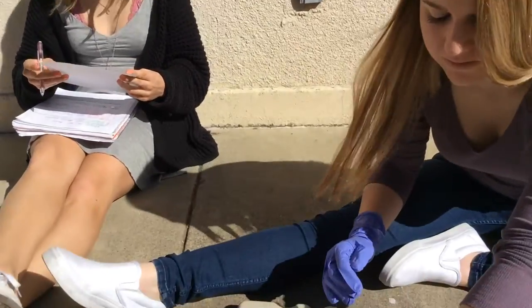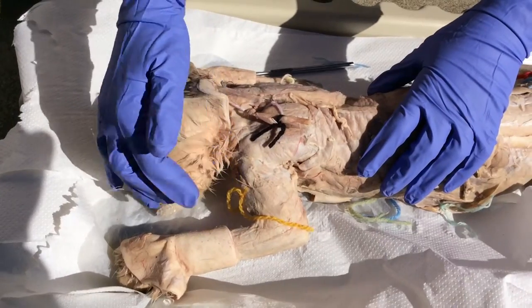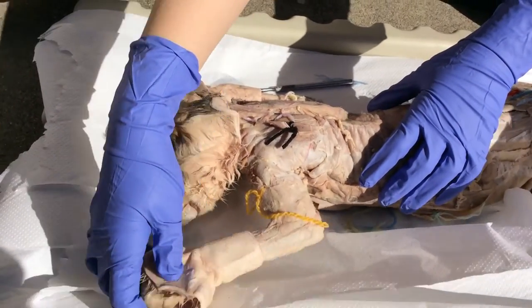First, we have the shoulder muscle in yellow called the deltoid, which abducts the shoulder. It's on the outside of the shoulder, so it pulls the shoulder away.